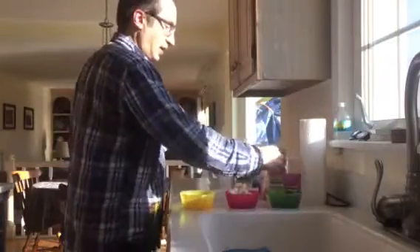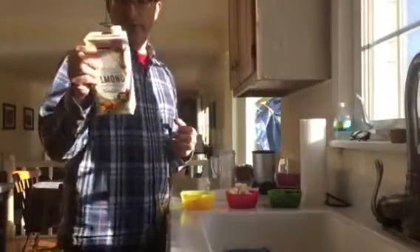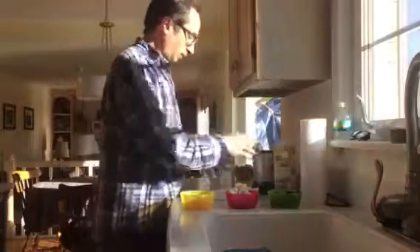Now check this out — we need some cantaloupe and some bananas. Yummy yummy, I know how much you girls like bananas. And lots of berries: there's cherries and raspberries and blackberries, and a little — what is this — almond milk.